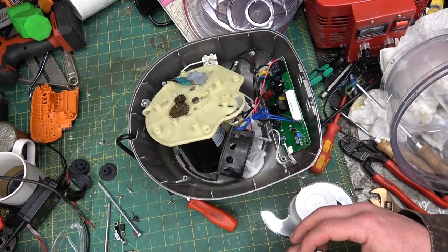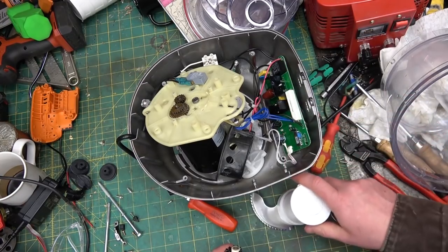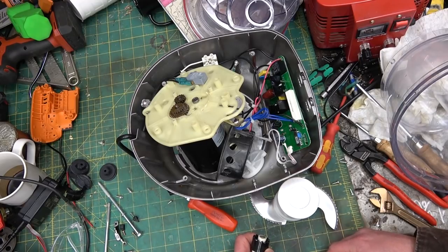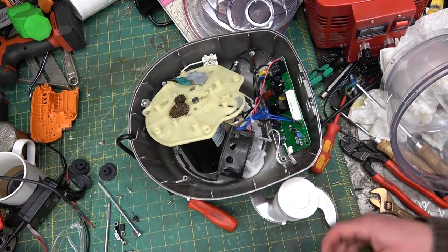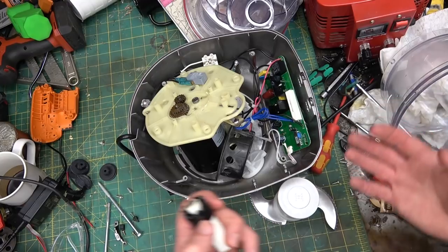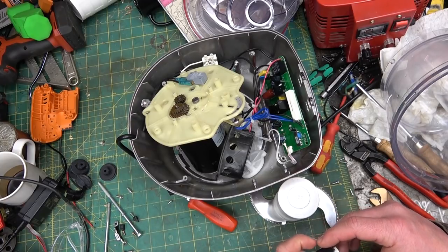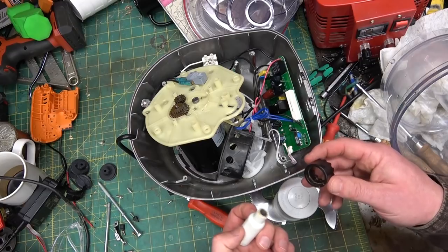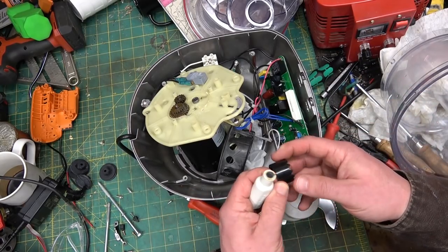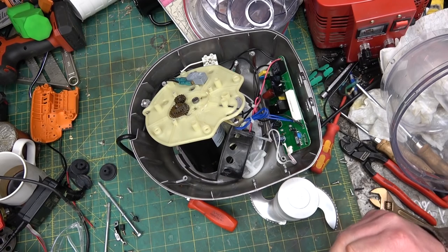I gotta talk to the little missus — see how much she loves this thing. If she hates it because she can't do pie crust in it, then I ain't putting her back together because it ain't worth it quite frankly. With any used machine you got to do a cost-benefit — how much is your time worth, how much are parts worth? For now I'm gonna leave her on the healing bench and give the better half a couple days to think about what she wants to do. Thanks for watching — keep your dick in a vise. There's light at the end of the tunnel; hopefully in my experience it's not the train coming to meet you.